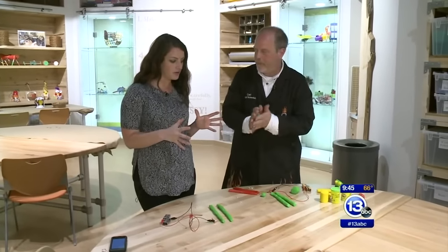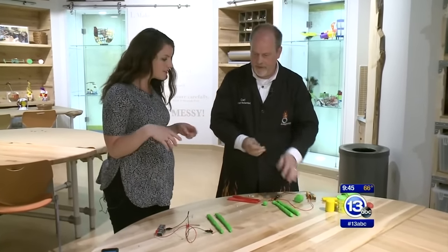Good morning, everybody. It is time to Imagine It. We are inside the tinkering room in the New Idea Lab, and I'm with Carl Nelson, who has set me up with some very familiar items here. We're working with Play-Doh today.